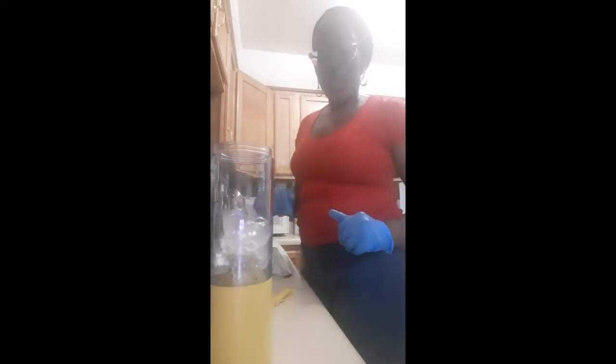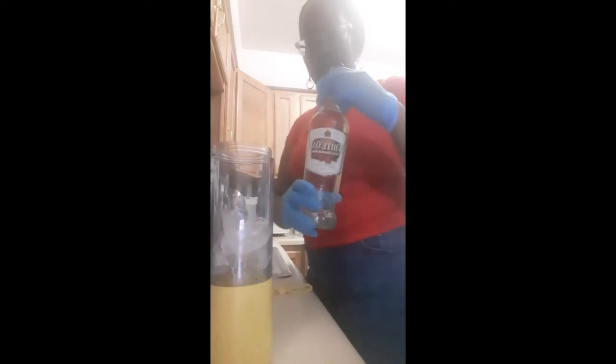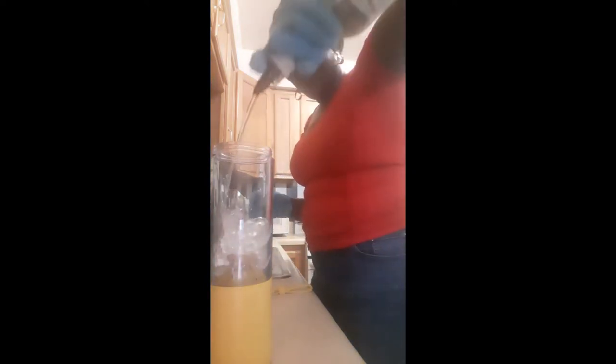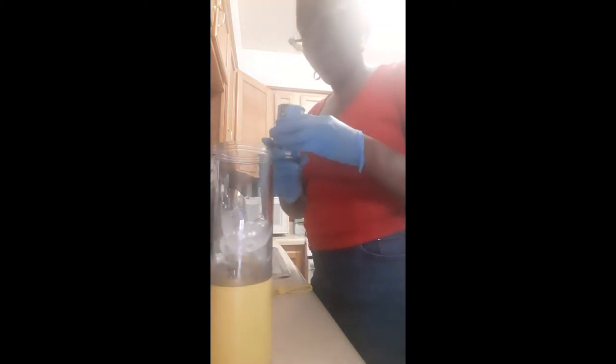Okay guys, so today we're doing a sorrel colada. We started off with white goat sorrel — a four count of that: one, two, three, four. And we have a four count of coconut cream: one, two, three, four.